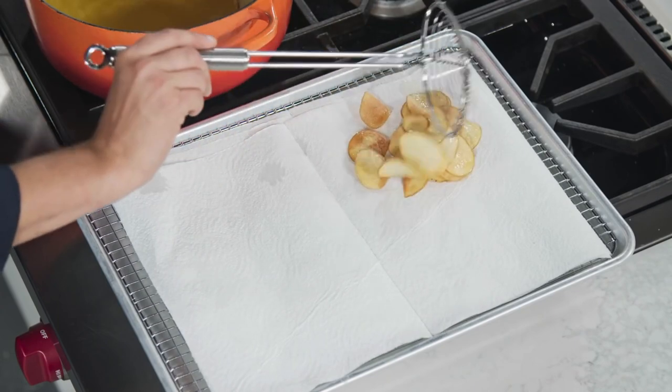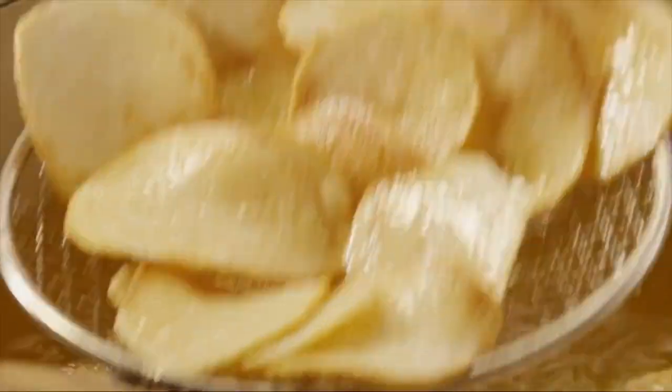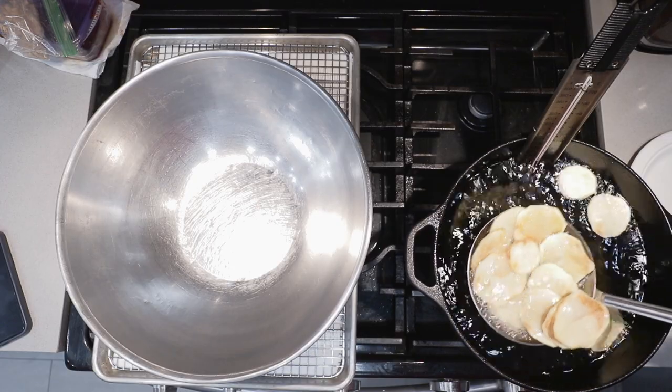It seems that every potato chip recipe on YouTube makes the same lame classic salted potato chip. But I like sour cream and onion chips. Thankfully, I know how to make them from scratch. But how do we make homemade sour cream and onion chips? Simple — you'll actually have to watch my video. Sorry, watch time algorithmics.